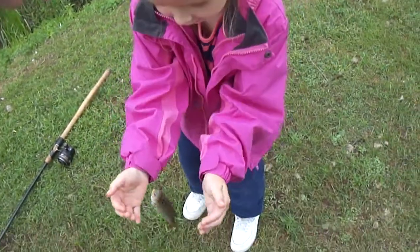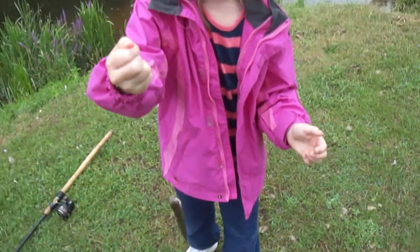Hold on to your fish. Hold the line. Hold the line, baby. That's it. Show people your fish.